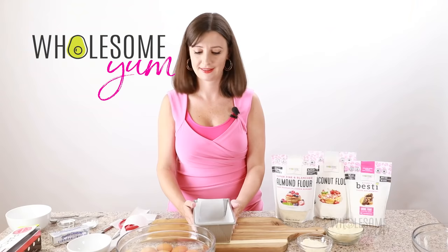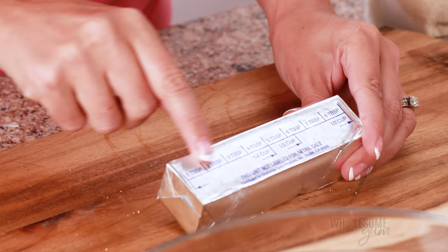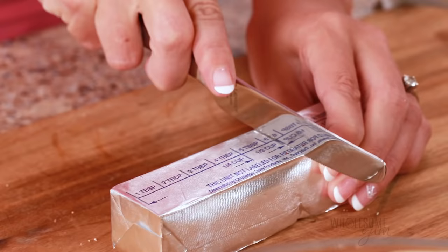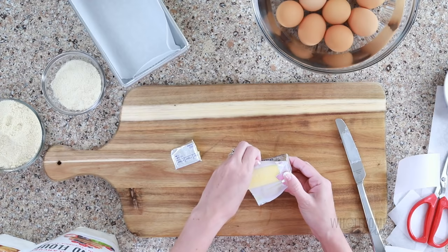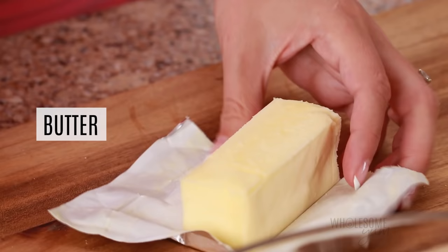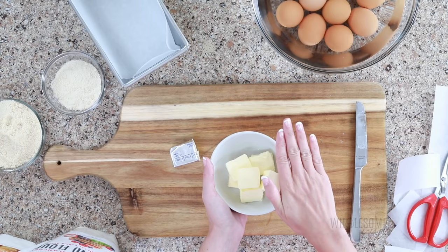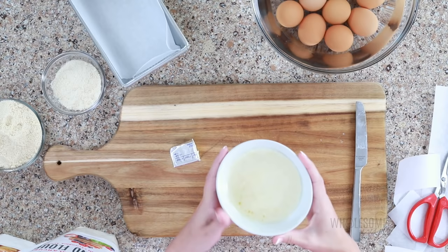Now we're going to measure our butter. For this keto bread recipe, you need a third of a cup of butter — that's five tablespoons plus one teaspoon. The stick of butter has notches on it, so count five notches plus one third of the sixth notch to get a third of a cup total. Unwrap it from the foil and cut into pieces so it melts faster. Transfer to a bowl and microwave to melt — or melt on the stovetop if you prefer. Set that aside.